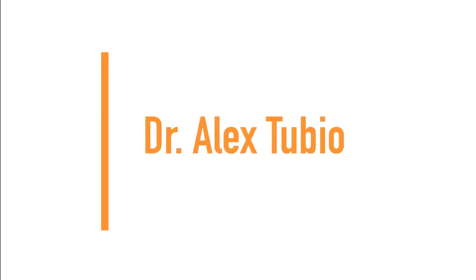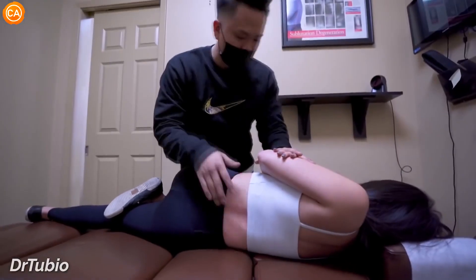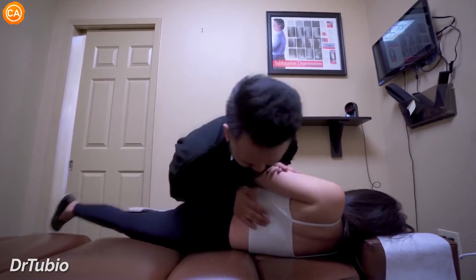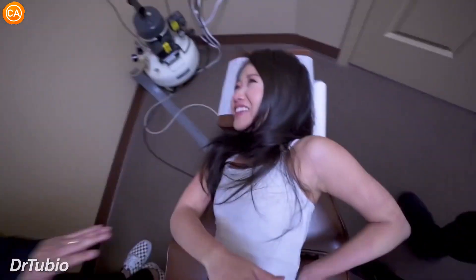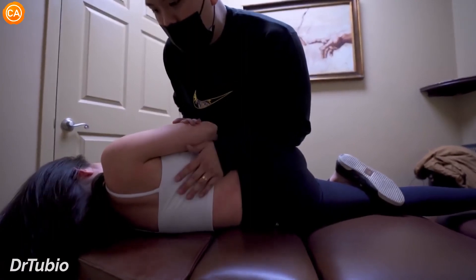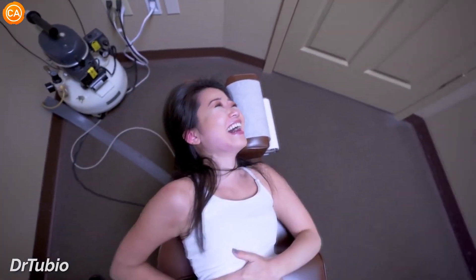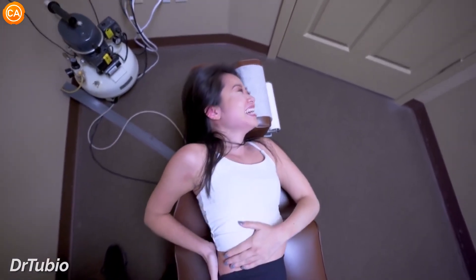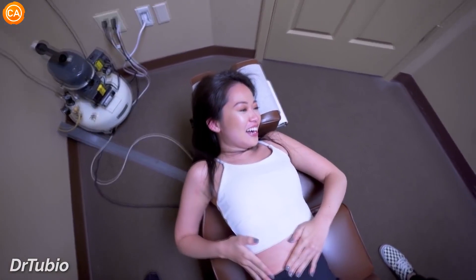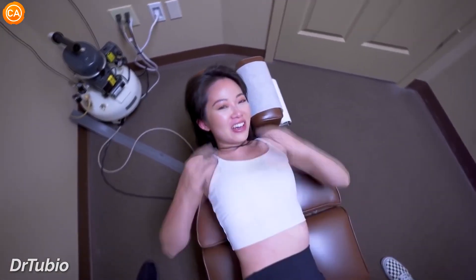Next up, we have Dr. Alex Tubio. Right there. So I want you to close your eyes. Don't tighten up here. Try to relax everything. There we go. Ow! Just like this. I'm just going to let you roll. And then let this go. That was a bigger one, yeah? Yeah. I definitely heard that one. I felt that one.